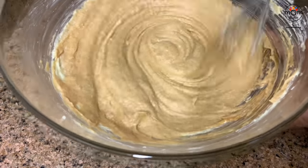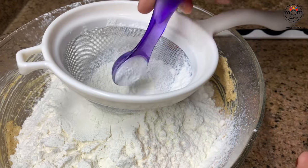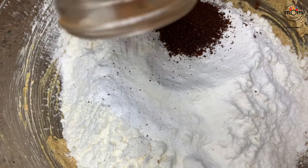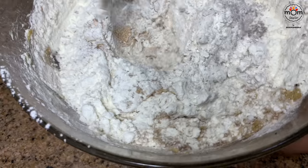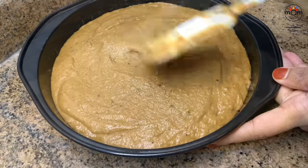Now to the same bowl, sift two and a half cups of all-purpose flour, then one and a half teaspoon baking soda. Then add half teaspoon ground cloves, half to three-fourth teaspoon cinnamon powder, and one tablespoon ground ginger. Mix well — these spices can be adjusted according to your taste. Then add one cup hot water and mix. You may use a spatula or even mix with your hand, which adds more air into the batter. Add into a lined baking tin, spread evenly, and tap a few times.